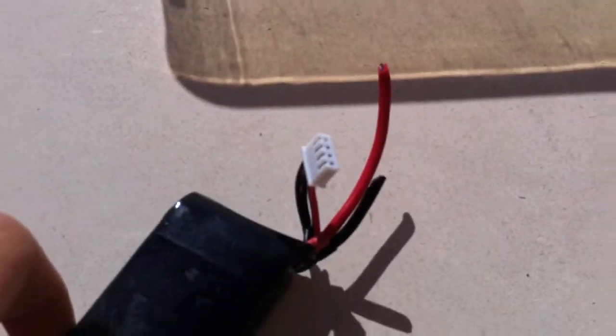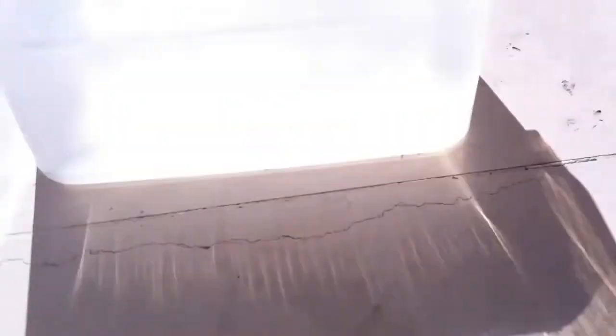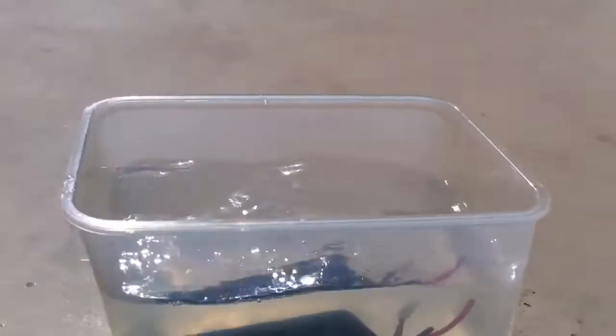Once that is done, all you have to do is place the battery in the water and let it sit there for about 8 to 12 hours. You can see bubbles coming out of both the positive and negative side of the battery — that means that everything is working.